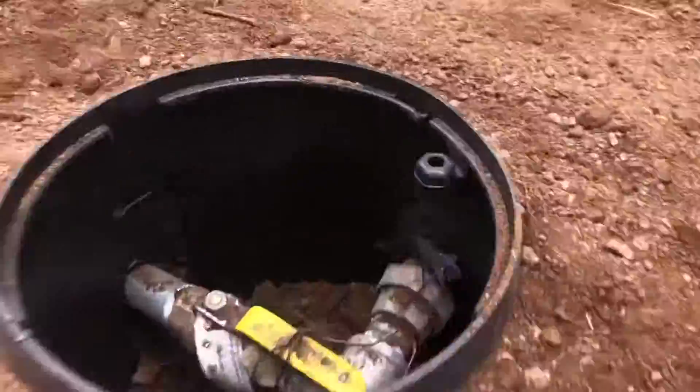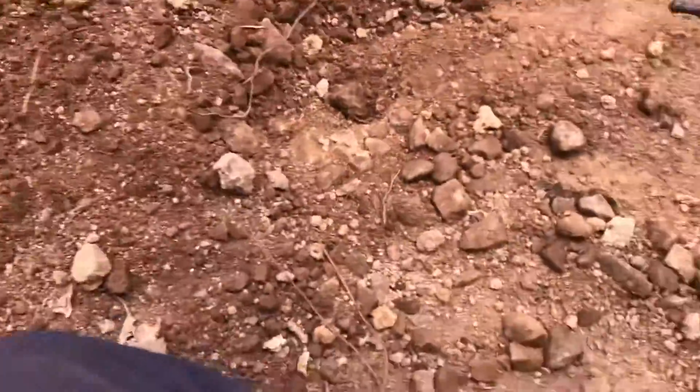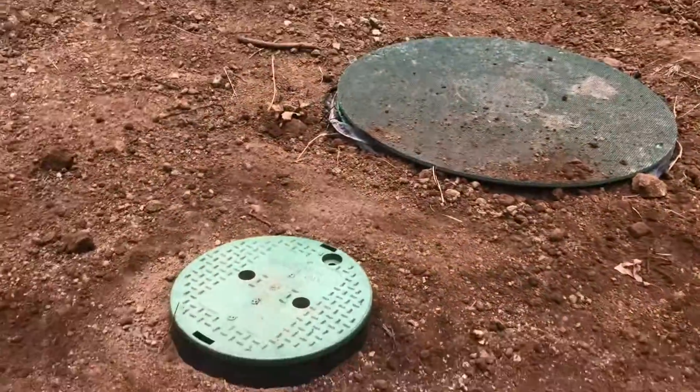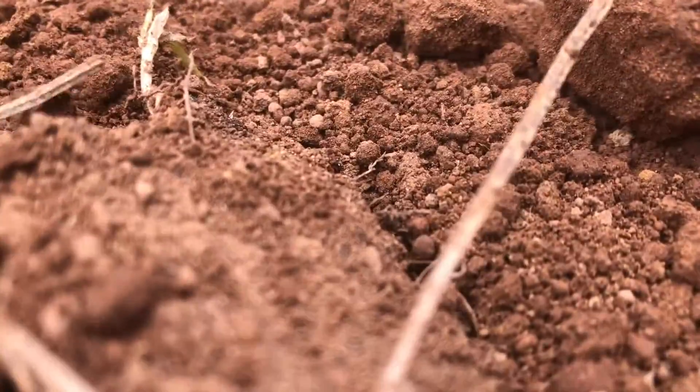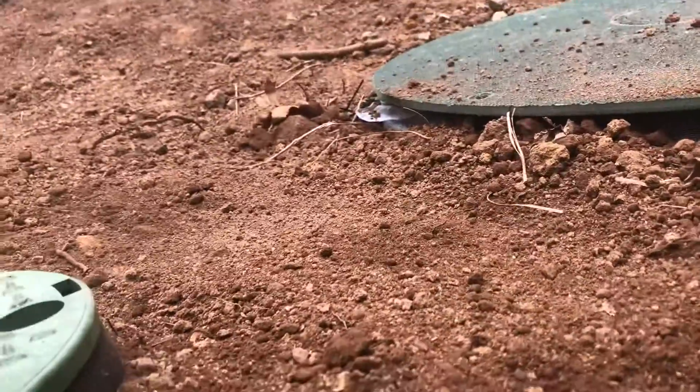Finished this part of the project, got this in the irrigation box — that old thing is on, looks good. Tried to make it a little bit above, just in case.